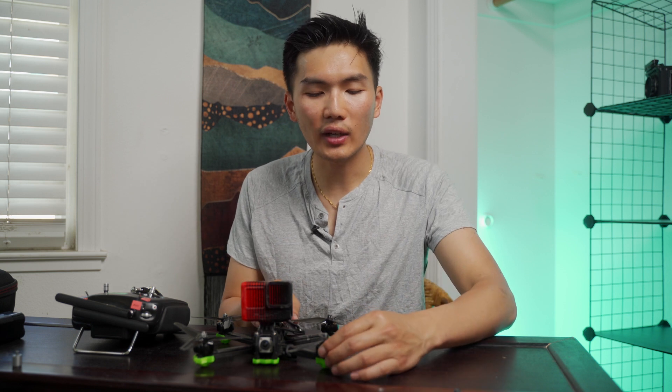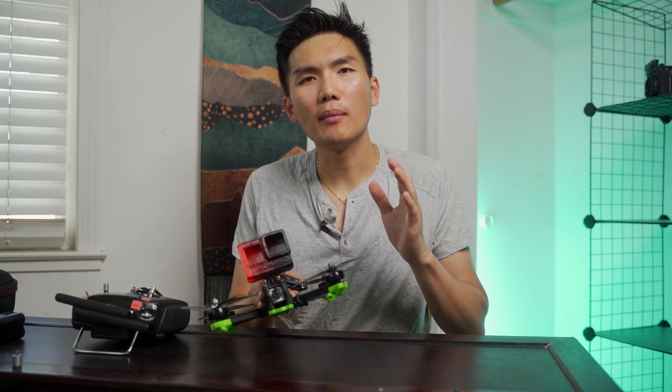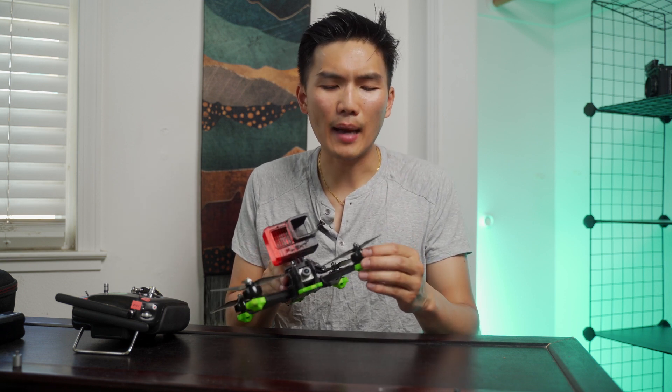What's going on everybody? Welcome back to the channel. Today I have a really simple video for you guys because I'm going to be teaching you guys how to repair your drone motor when it breaks. And I think this is one of the most common problems you'll run into when you're flying FPV because it happens really easily.